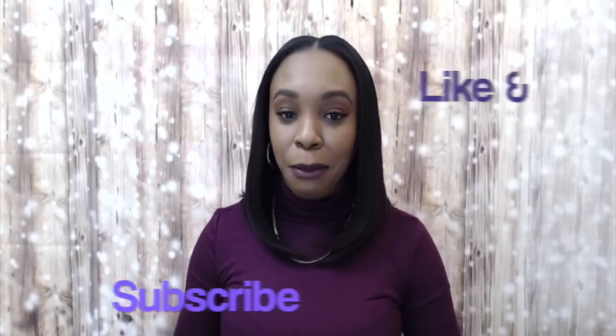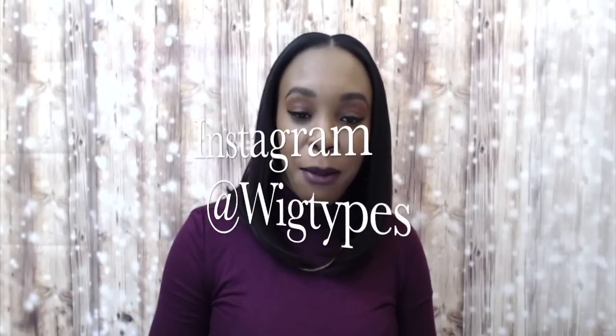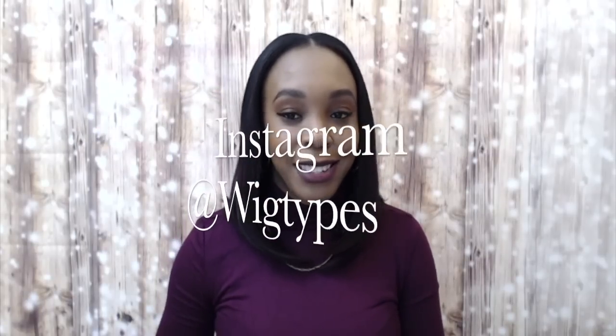But anyway guys, thank you again for watching. I hope that this was helpful. Any questions, leave them down below — I'll be sure to answer as soon as possible. Don't forget to like and subscribe, follow us on Instagram at WigTabs, and I'll see you soon. Bye bye.